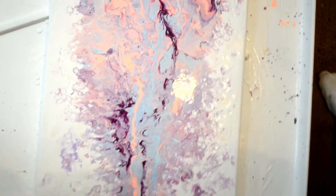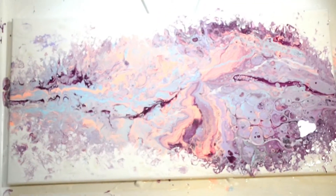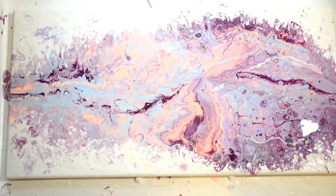Especially on this end here, some of the colors are kind of cool but it's a little bit muddied in a couple of spots. However, it did inspire me to do something different.